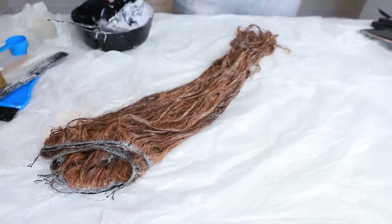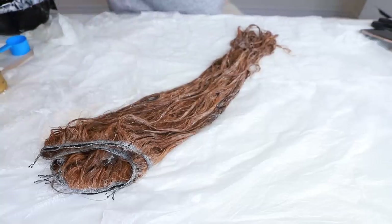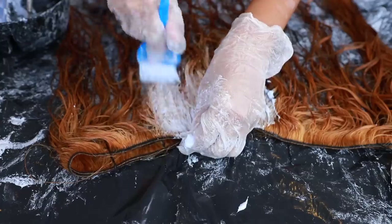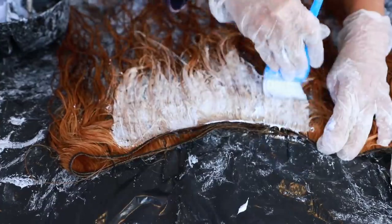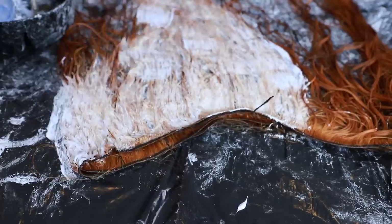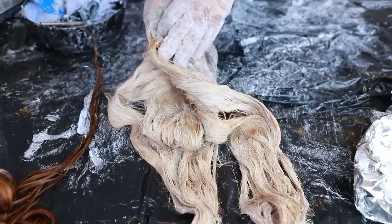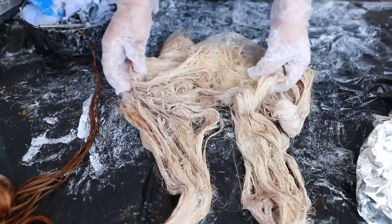I applied all the bleach all over the hair, then stepped off camera to wash it out. This is what we're left with — that same orangey, brassy shade. I'm going to bleach the hair again because I really want to get it to that yellow, honey blonde color. The frontal is now looking like that yellow shade I want.